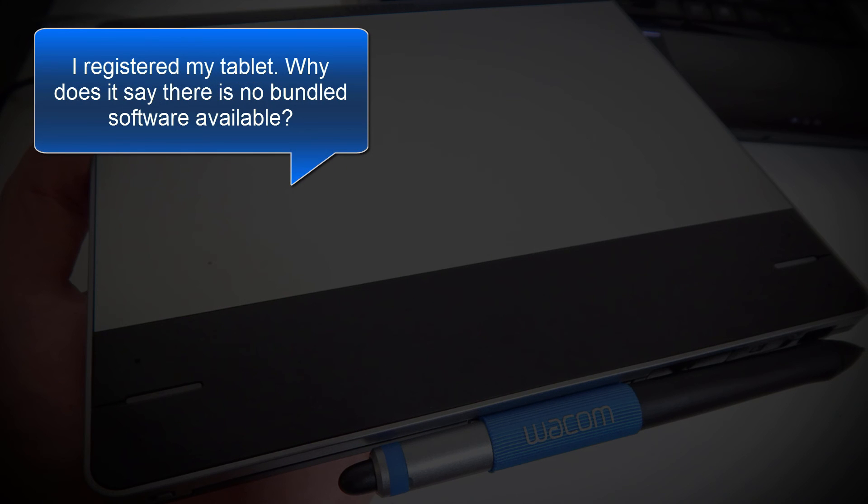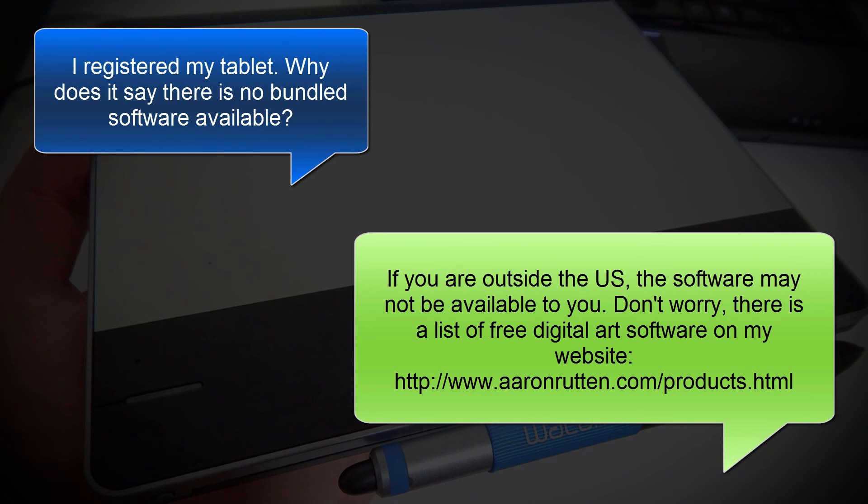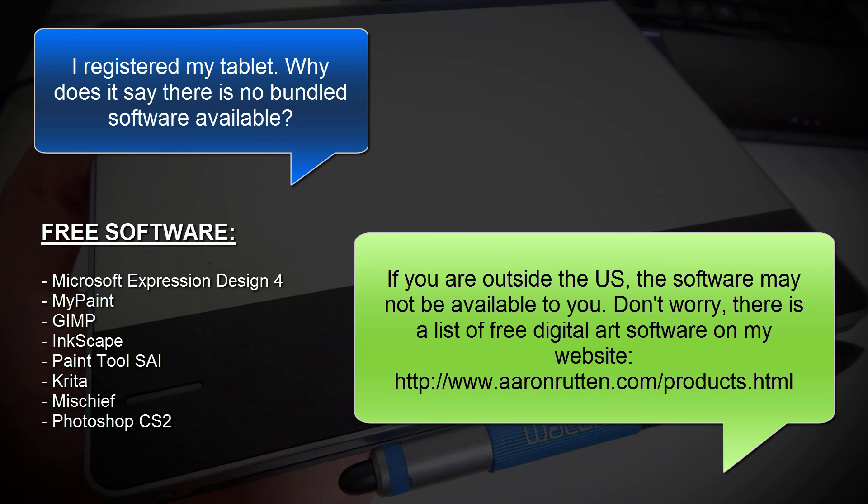The next commonly asked question is, I registered my tablet — why does it say there's no free software available? If you're outside the US, the software may not be available to you depending on which country you live in. But don't worry, there's a list of free digital art software on my website that you can download from anywhere in the world.